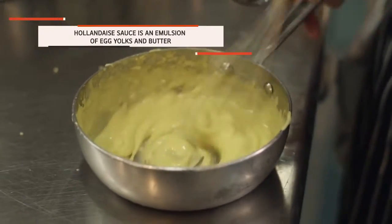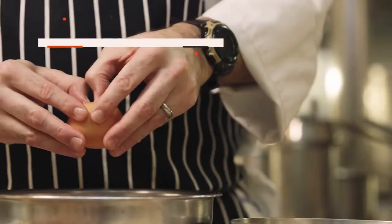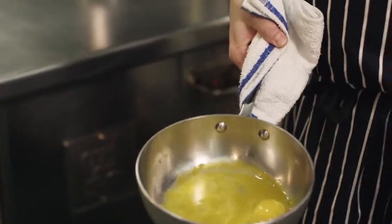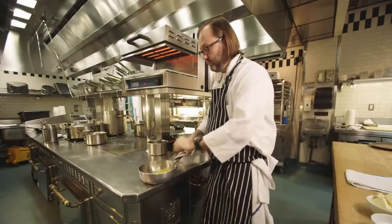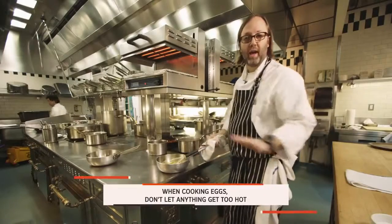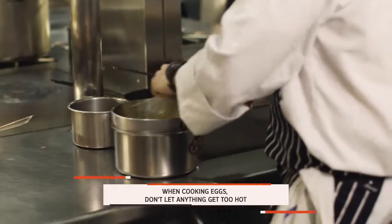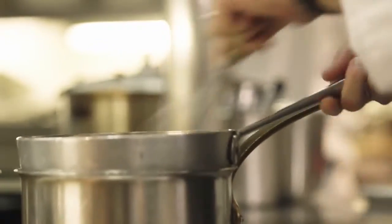The hollandaise is a little bit less forgiving because it happens much quicker, and it's happening at a higher temperature. We've got four yolks, just a squeeze of lemon, and we're going to take a pinch of salt. We're just going to beat and whisk that up, and we've got half a pound of butter. We're cooking eggs, so we want to keep in mind that we don't want anything to get too hot — it's very easy for the eggs to scramble, so you want to be careful. That's why we're going on and off the heat above that steam bath.